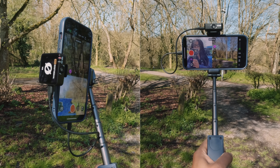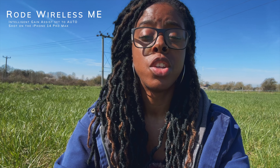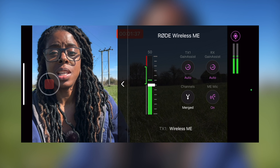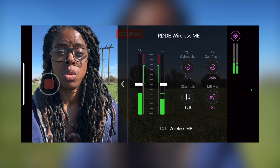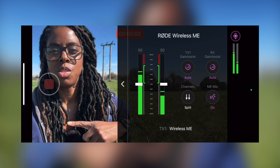This is really useful if you're vlogging or interviewing someone and want to capture both yourself and that person. It also makes the Wireless Me useful because you can enable the microphone on the transmitter to record as well. You can have it as a merged track, but for filming someone else it's better to split the channels — the transmitter on the left channel and the receiver on the right — giving you more control over the audio.